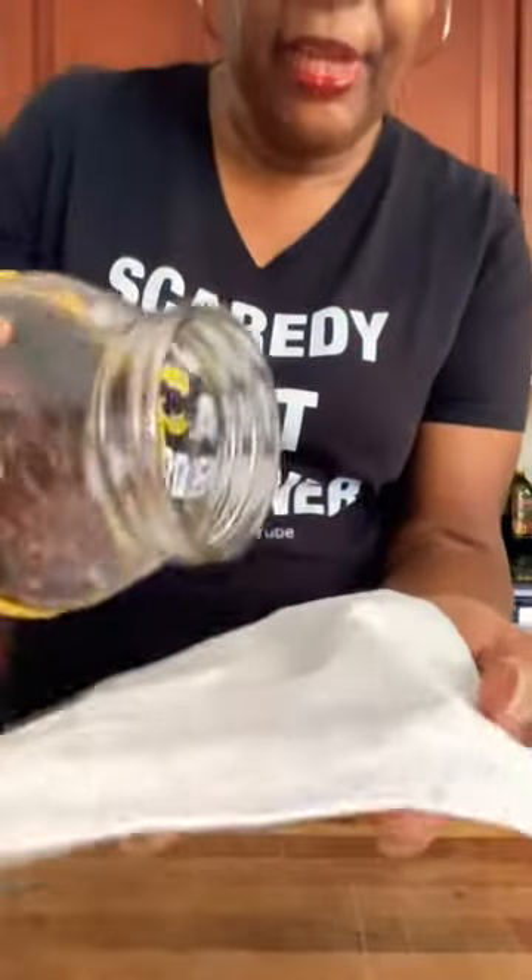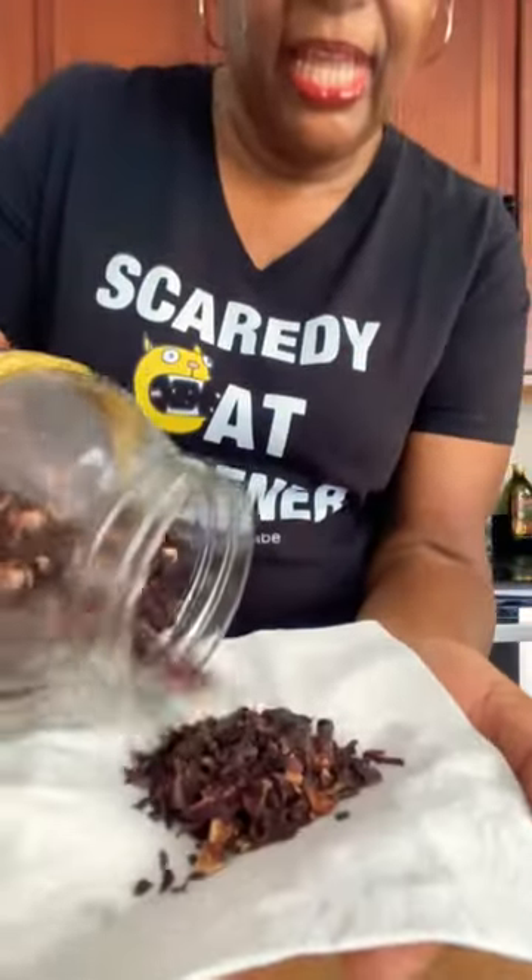I am all done dehydrating them and this is what they look like once they are dehydrated.